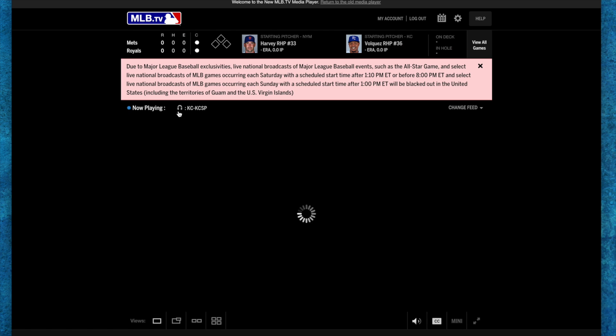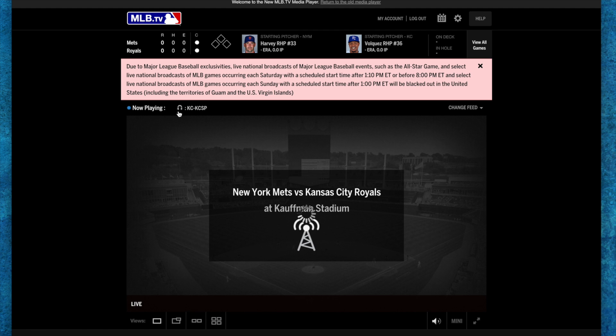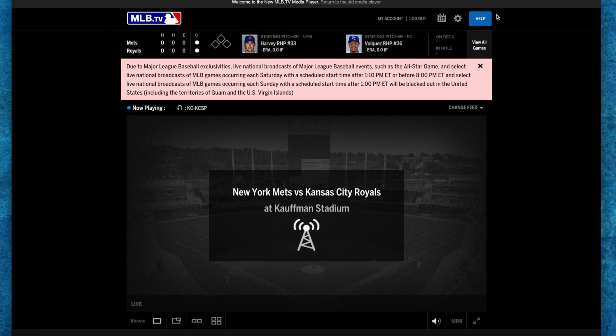Now because this is a game that's on ESPN, they're going to black it out all across the US. So all we get right now is just the radio feed. But I'm going to show you guys how we can get around that.